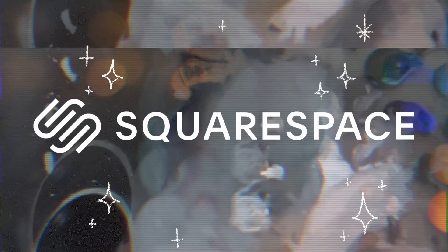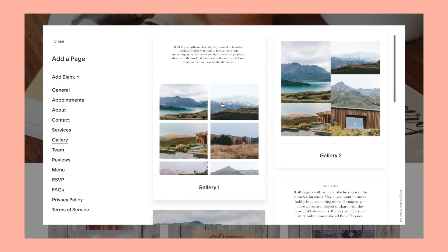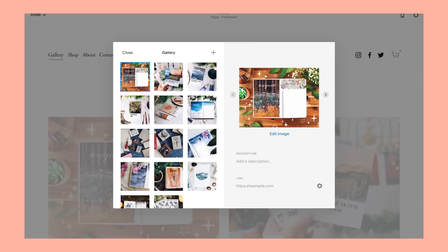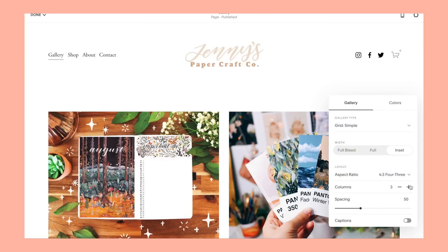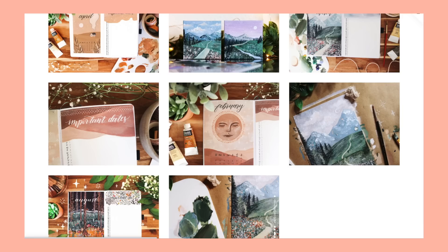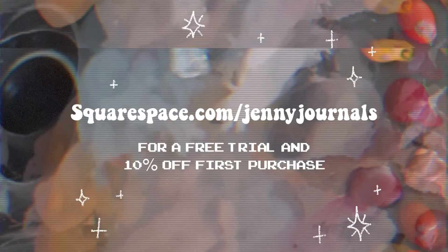To end this video, I want to talk about Squarespace who's sponsoring this video today. They are an online platform that allows you to create your own website super easily. I created my first website this year — I'm putting my shop on it and adding a cute little art gallery of all of my artwork and linking each one to the actual listing in my shop, which is a really cool feature. Squarespace just makes it really easy, even if you haven't made a website before, to work off of templates and make it your own. You can go to squarespace.com/JennyJournals for a free trial and 10% off your first purchase. I hope you guys enjoyed this and I'll see you in the next video. Bye!